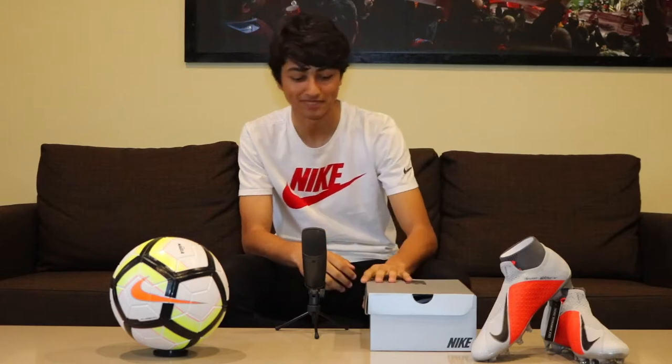What is up guys, it is Esteban from Exquisite Football here today with a Phantom Venom unboxing. Let's get on to it.